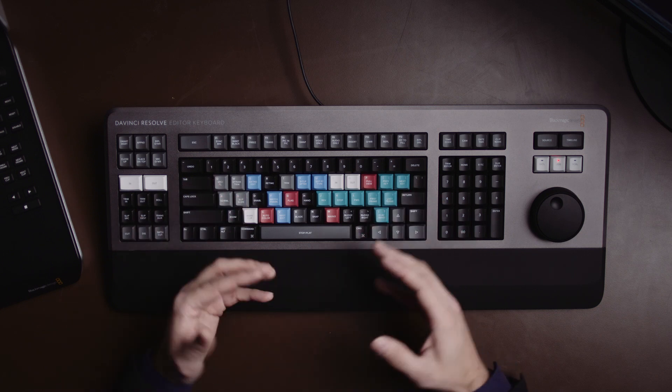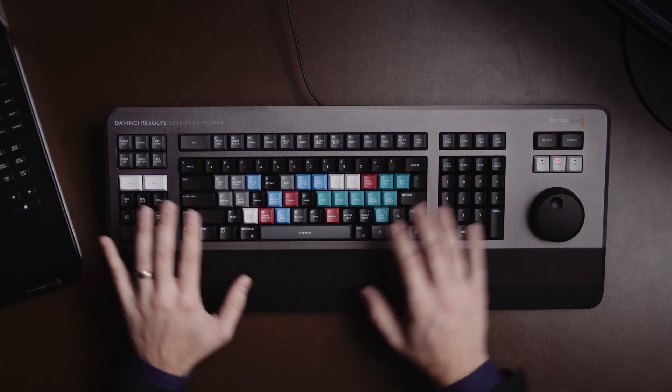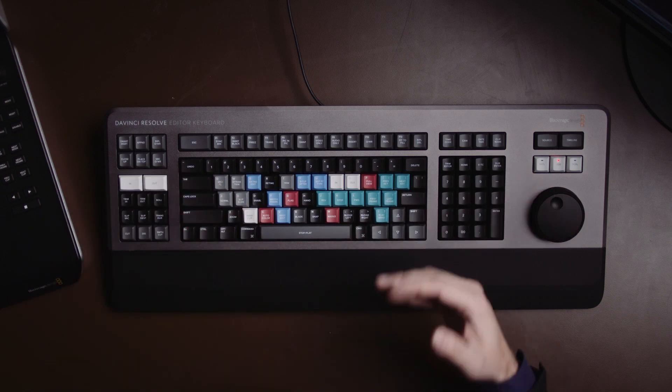So why have Blackmagic come out with a dedicated keyboard? My take is that with DaVinci Resolve becoming a very fully featured editing package alongside the color correction that everyone's already familiar with, it's the next logical step for getting people comfortable with it — and giving them a control surface so they can have all the features at their fingertips and move a little bit quicker.